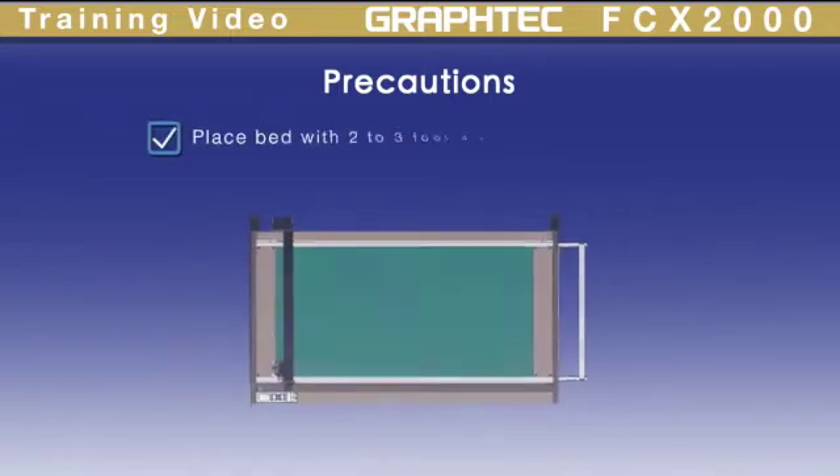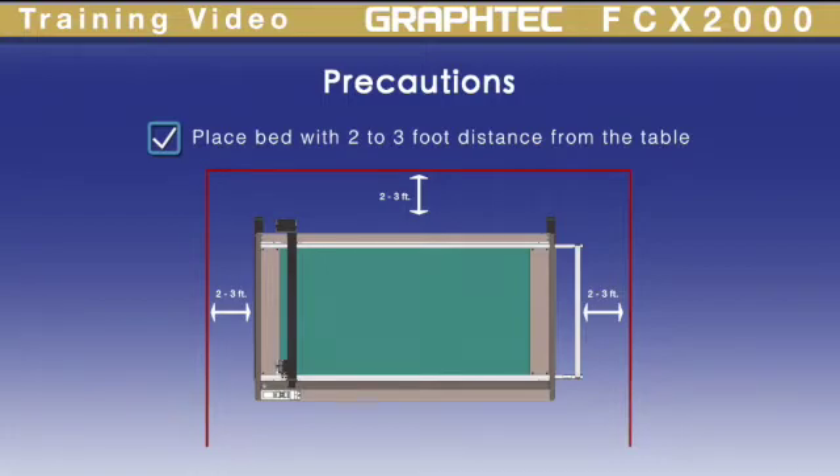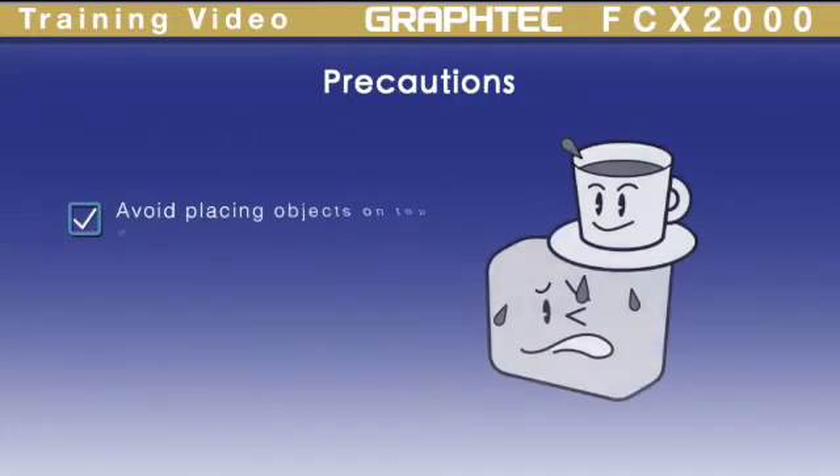If possible, leave around 2-3 feet of space on each side of the cutter. This makes it easier to load and unload material and reposition the machine. Please avoid storing miscellaneous objects on the table as this may cause damage.